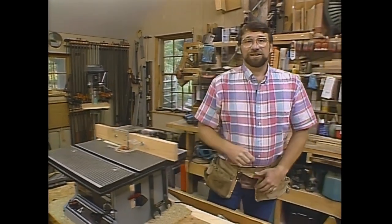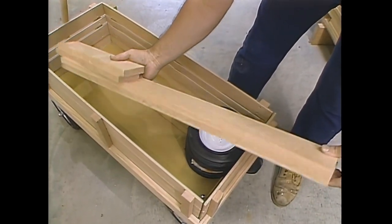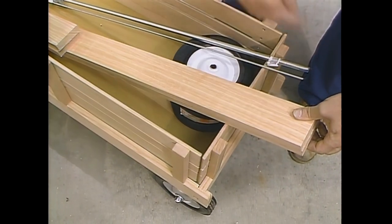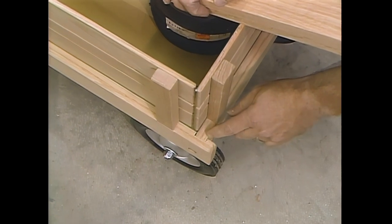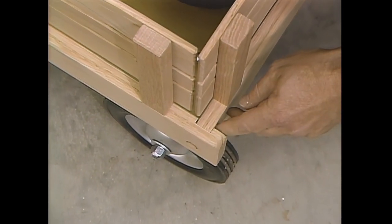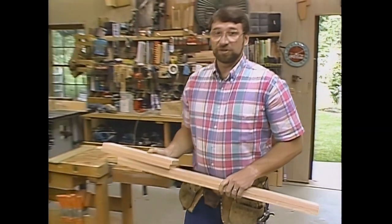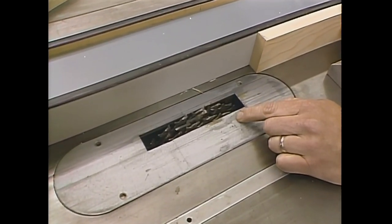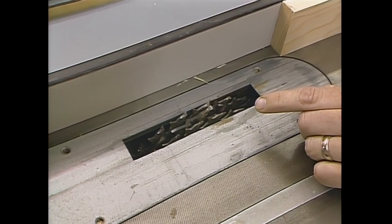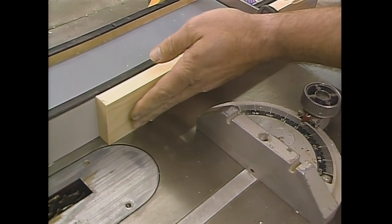To get started on today's project, I want to take these four pieces of oak which will form the sides of the wagon. The first step is to put a dado at the back side and front side of the long rail to receive the front and back of the wagon. I've set up my table saw with a stacked dado head cutter, set for a three-quarter inch width and a quarter inch depth, and I've also set up a gauge block to position it in the right place.